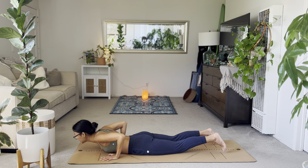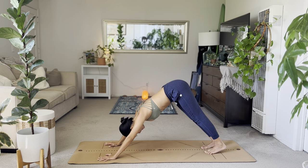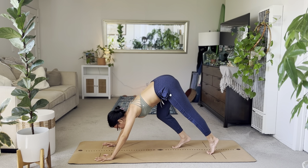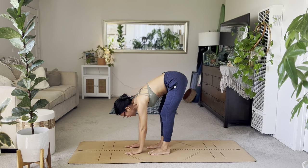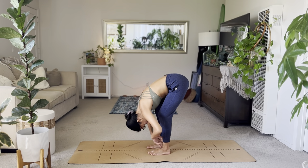Good work. Lift up to plank. Exhale, down dog. Inhale, look forward. Bend the knees. Walk all the way to the middle. Inhale, halfway lift. Exhale, forward fold. And stay here. Bend those knees a lot. Let your head and neck just hang heavy. Moving side to side.